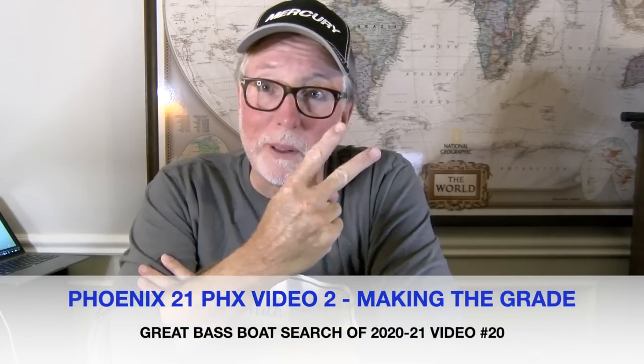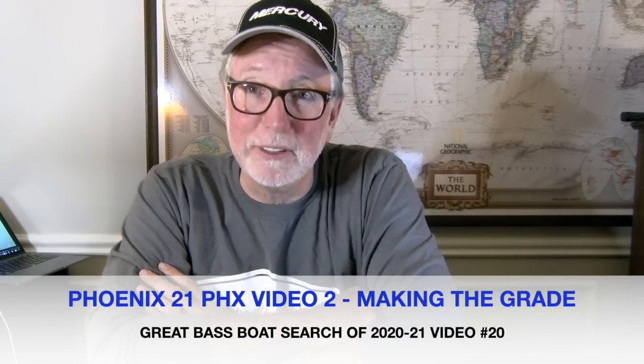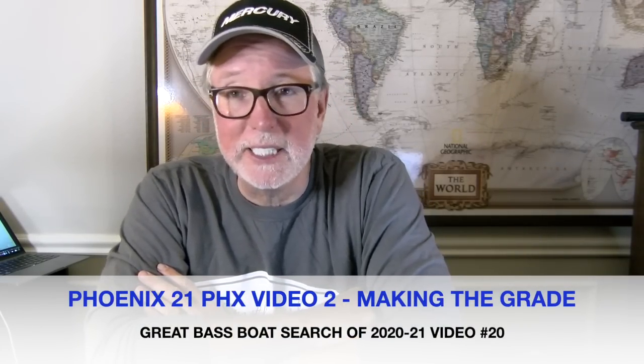Hey guys, Ken Smith, Ken Smith Fishing. This is Part 2 of the Phoenix PHX video — we're going to grade the PHX today.